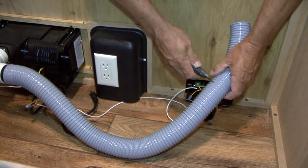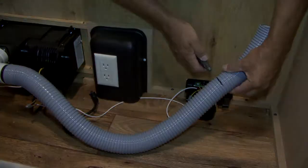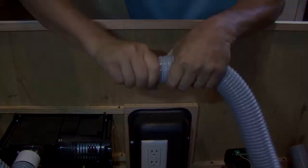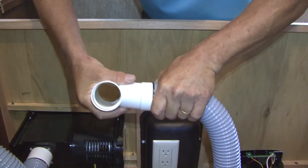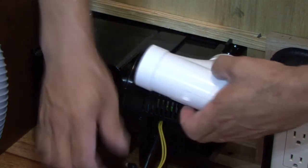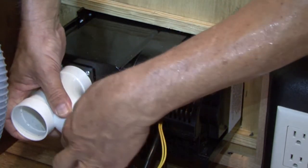It may be necessary to cut the flex hose to length for your installation. The black flex tube couplers supplied should be screwed counterclockwise into the two inch flex hose. The opposite end attaches to a pipe fitting with a push and a twist — do not glue at this connection. In our installation, the 45 degree T coupler connects directly to the central vacuum — glue this connection.